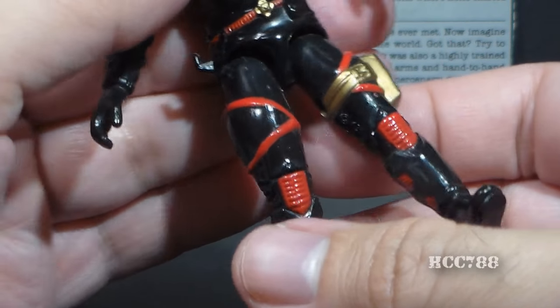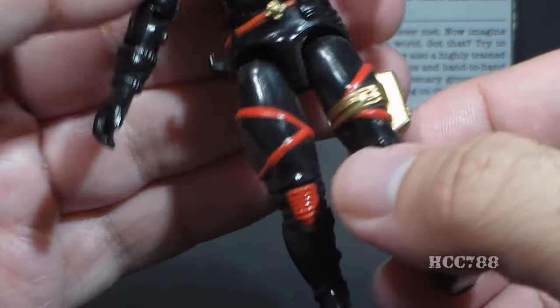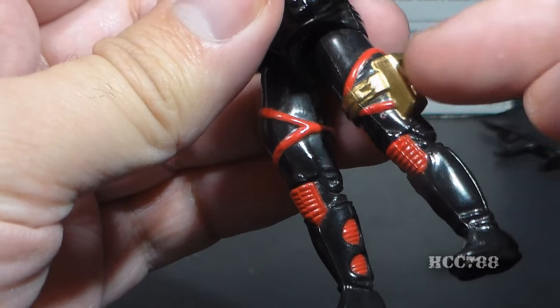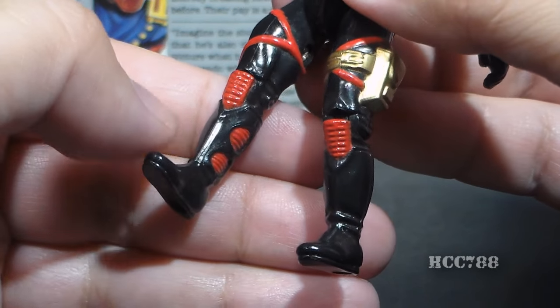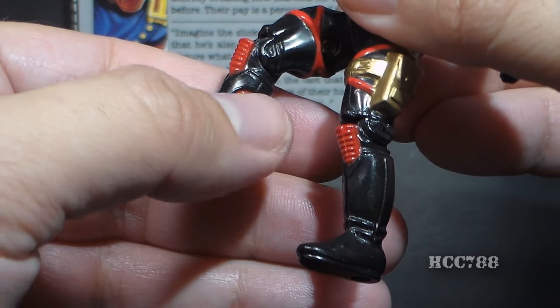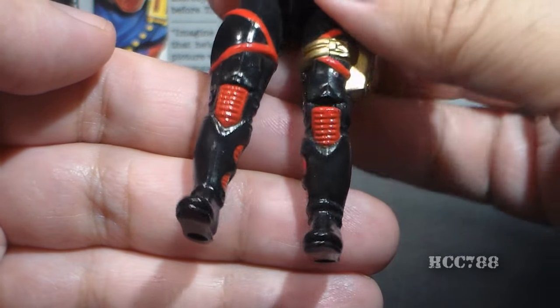His legs continue the basic black uniform. They have red crisscross straps which appear to be just for looks. On his left leg he has a gold pouch with some detail. He has red knee pads — though not the cool extended knee pads like on the Cobra Soldier. He has some red details on his black boots, and some pretty cool looking black boots.